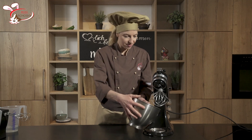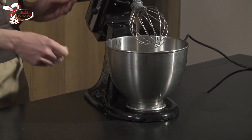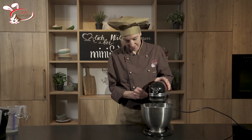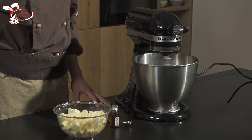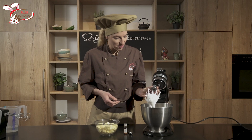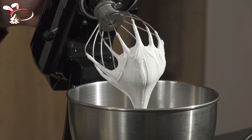Mein Eiweiss ist jetzt soweit bereit. Ich habe es schon umgefüllt in eine saubere, fettfreie Schüssel — sie sollte jetzt ein wenig schön gross sein. Ich arbeite jetzt mit einer Küchenmaschine, dann geht es ein wenig schneller. Ihr könnt es aber auch ohne Probleme mit dem Handmixer schaumig schlagen. Das sollte dann einen schönen, steifen Eischnee geben. Mein Eischnee ist jetzt schön steif geworden — ihr seht, es gibt hier wunderbare Spitzchen. Jetzt kommt noch die Vanilleessenz dazu.